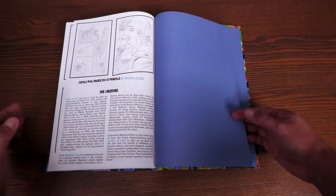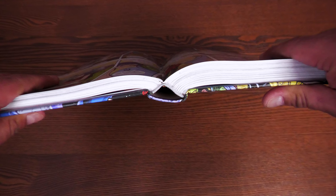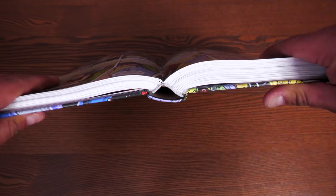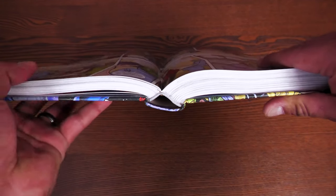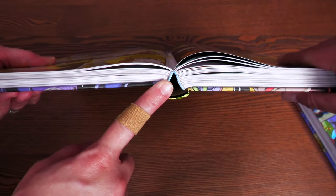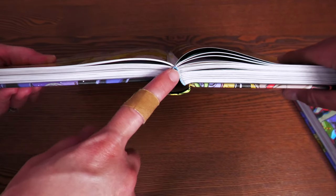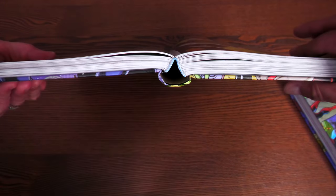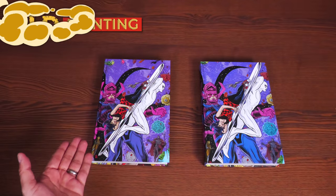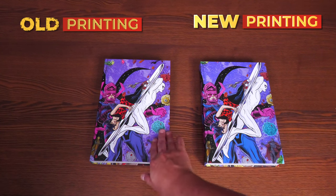There's a little bio on the creators: Dan Slott, Mike Allred, and Laura Allred. Now looking at the binding — the new binding is sewn and it's 688 pages, the same page count as the original printing. Similar to the Spider-Man vs. Venom omnibus, the original printing has a more triangular, sharper look to it. Comparing the paper: the new printing has more of a bluish tone versus the purplish tone of the original.